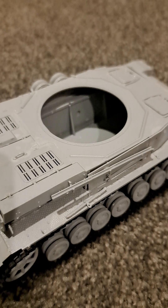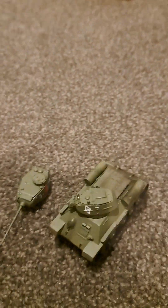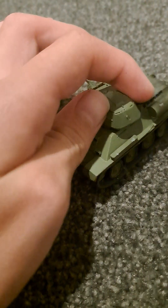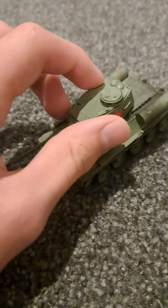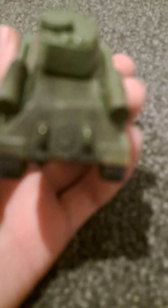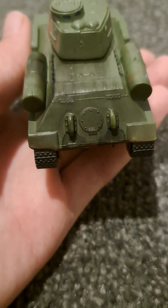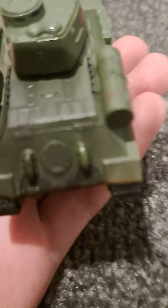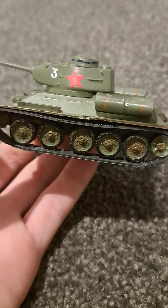All right, on to the next tank. This is my 1/72 scale — or maybe 1/75 scale — T-34. I can make it a 76 by putting the 76 turret on, or I can make it an 85 by putting the 85 turret on. I've also painted it including the insides. I tried to weather the exhaust a little — by taking a lighter to it to make it look burnt — you can see a little bit of lighter mark right there. So that's my T-34 85 now.